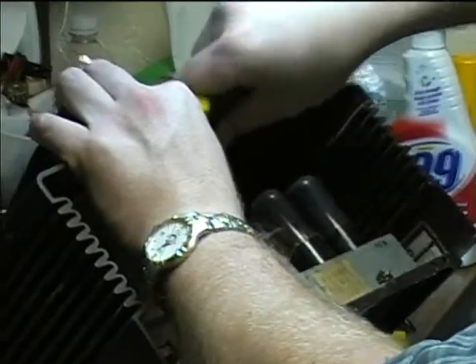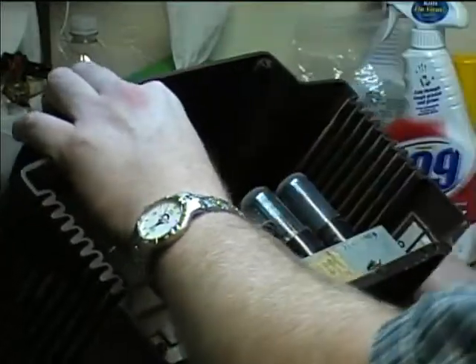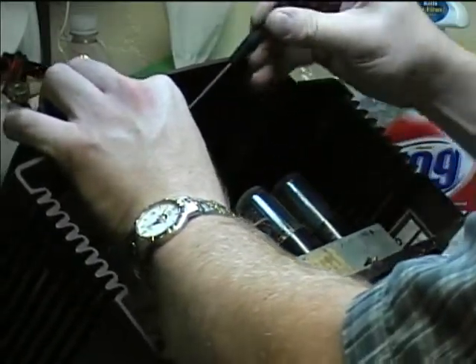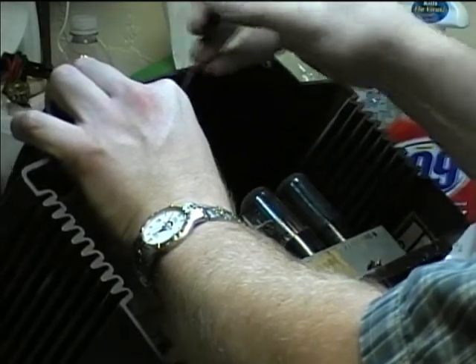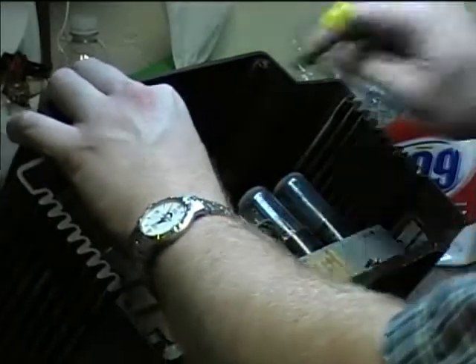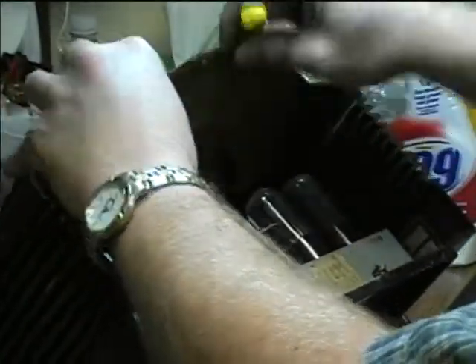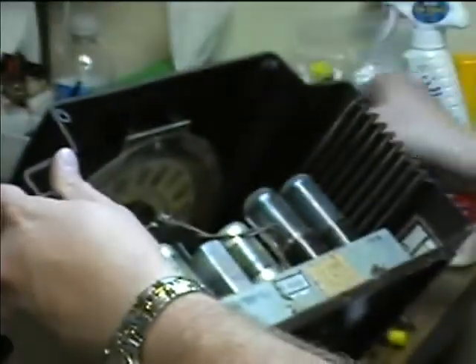I've got a little screwdriver in here — I've now got the fourth spring clip loosened, and there's a round clip up here. Let me get the little screwdriver in there and remove it. Now I've got the shroud off — see, here's that shroud.